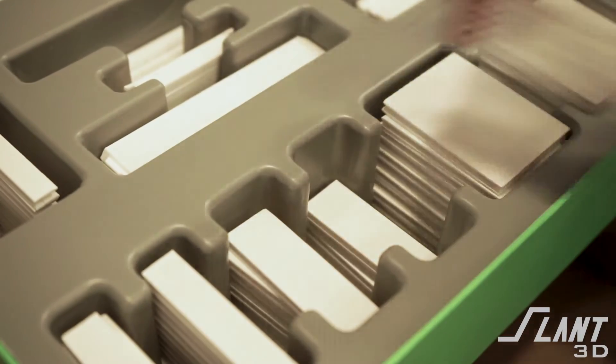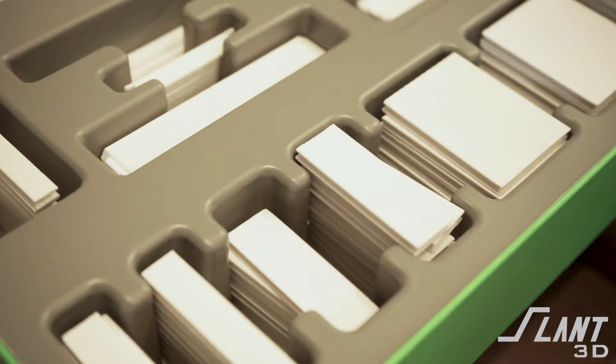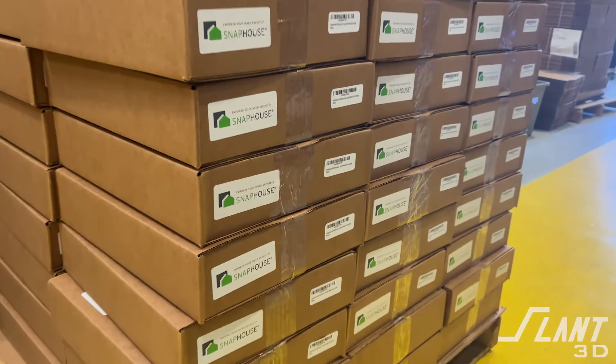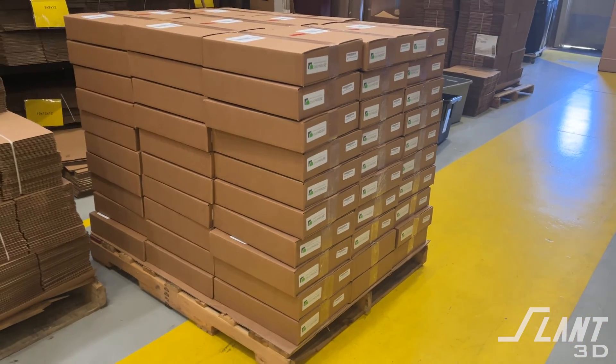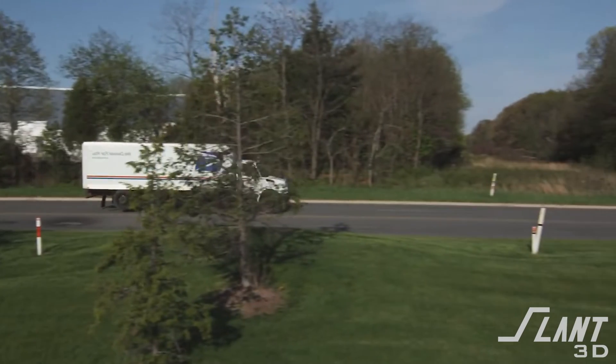Snap House took it even further. They wanted to utilize our general assembly capabilities so that they could actually have the kits assembled inside of our factory and then delivered either to Amazon or to individual customers. So we became essentially a dropshipper for their product. This allowed them to reduce cost because instead of shipping parts from a supplier to another supplier to a boxer to a packager and so on, they were able to keep it all under one roof and radically reduce the cost of transporting items between individual suppliers.